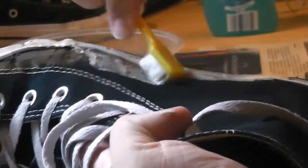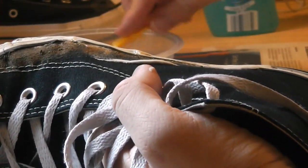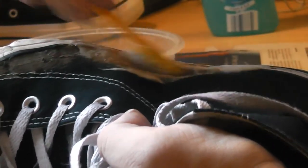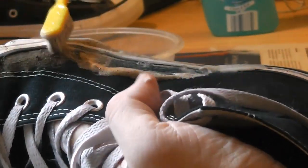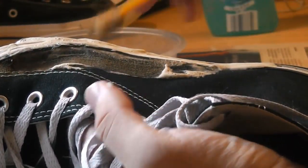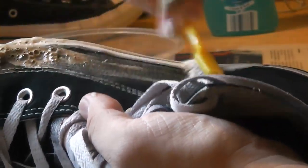This trick also works on the canvas part of your shoes. You may have to keep dipping your brush in, just to make sure that it is actually cleaning the dirt off and that you're not just moving the dirt.